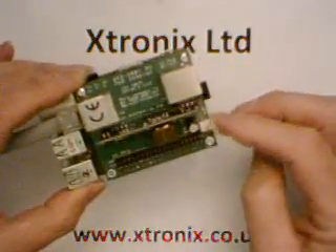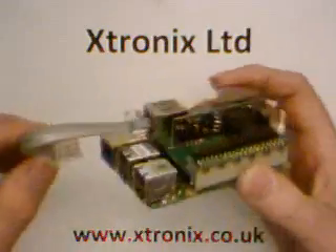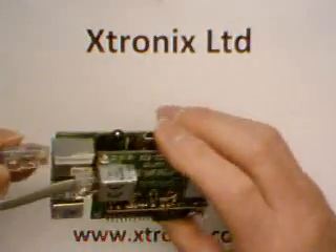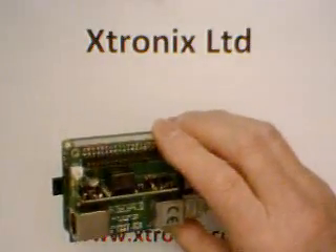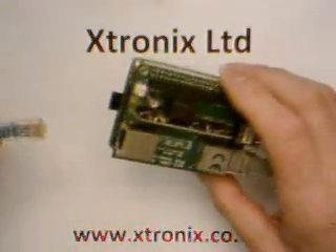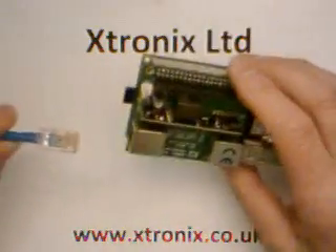We also give you a 2-pin connector which has plus 5 volts on it. To use this, you plug in the short Ethernet lead into the Raspberry Pi board, and you get your Ethernet lead from your IEEE 802.3AF compatible injector or switch,